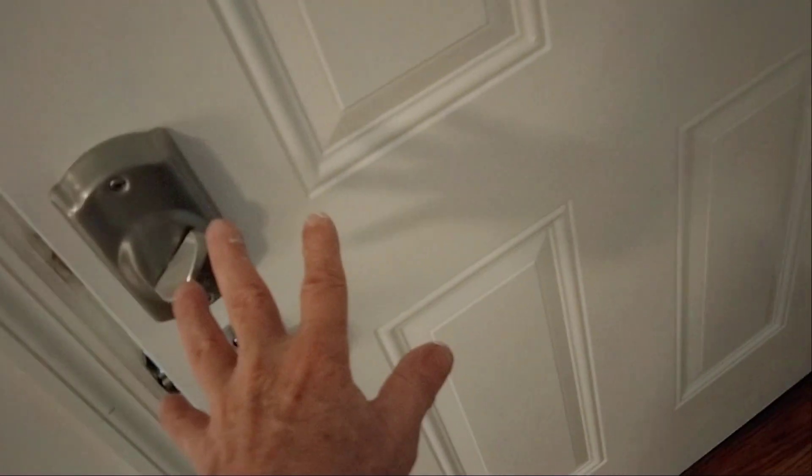Hey good people, Tommy Greer's Choice Painter here. I want to throw something at you. I'm painting doors today, and the main thing is when you're painting doors, make sure to have a nice soft brush so you don't have brush marks.